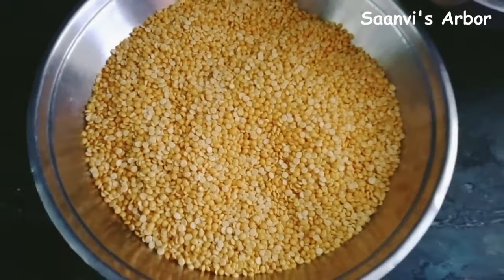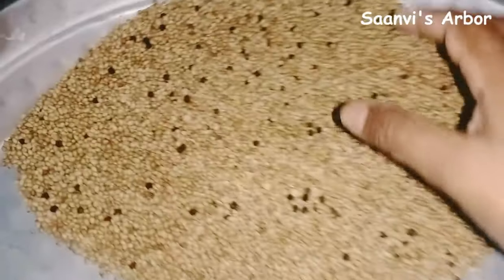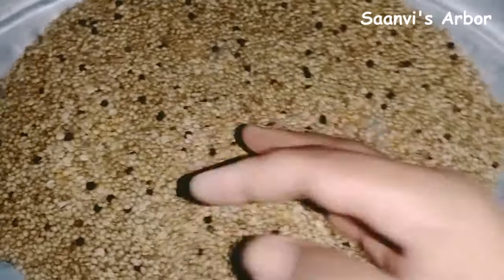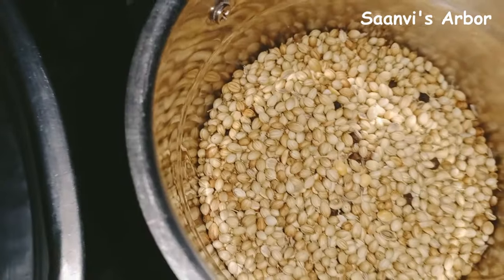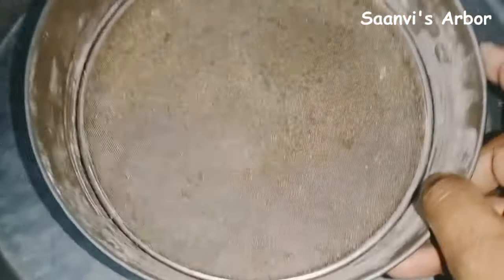Then add a paste and a powder. Add a powder into the jar and mix. Add a powder in the jar and make the powder smooth.